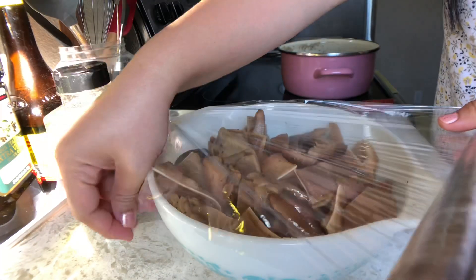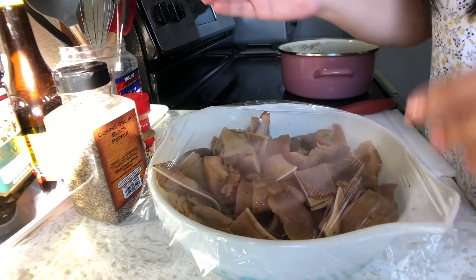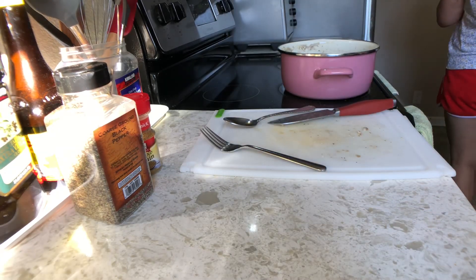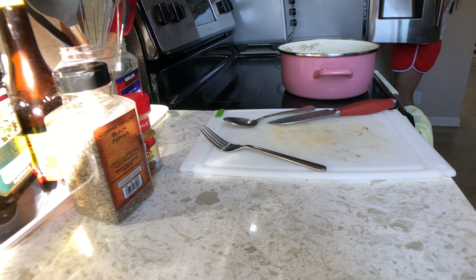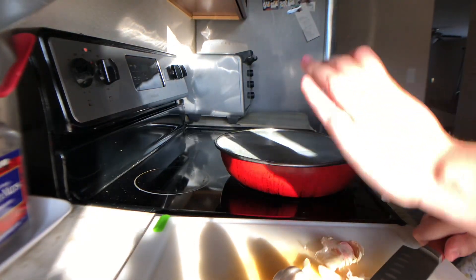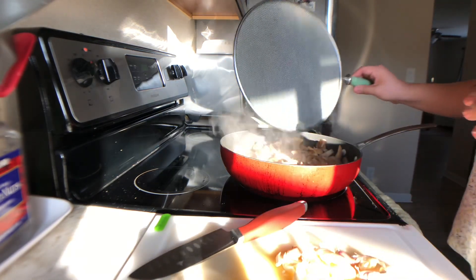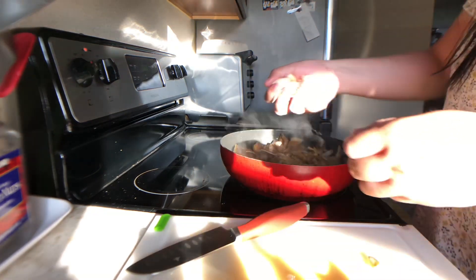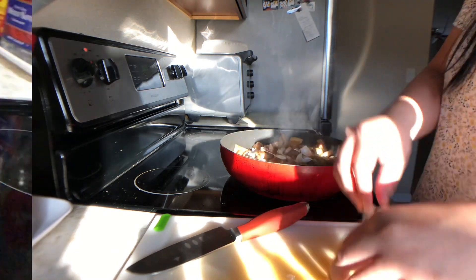Para maglasa talaga yung barbecue flavor natin, kailangan natin siyang i-marinate ng at least 45 minutes. Pero ako, sinagad ko na siya ng dalawang oras. Pagkatapos makalipas ng dalawang oras, lulutuin na naman natin siya. Parang yung nag-marinate natin, iluluto natin siya sa meat para mag-take talagang kumapit yung lasa. Tapos magdagdag lang tayo ng garlic — mas maraming garlic, mas maraming flavor, mas masarap ang barbecue.